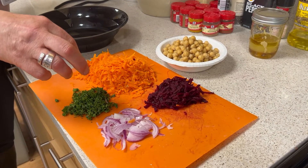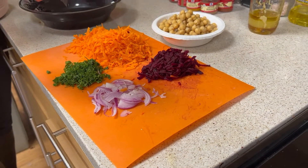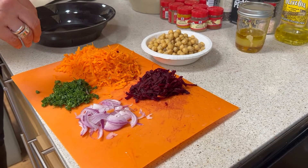Add a couple tablespoons of parsley, and a tablespoon or two of red onion, chive, or some green onions — all would be great. Add as little or as much as you want.